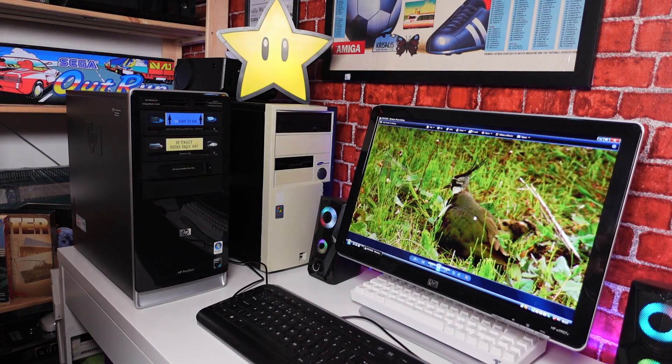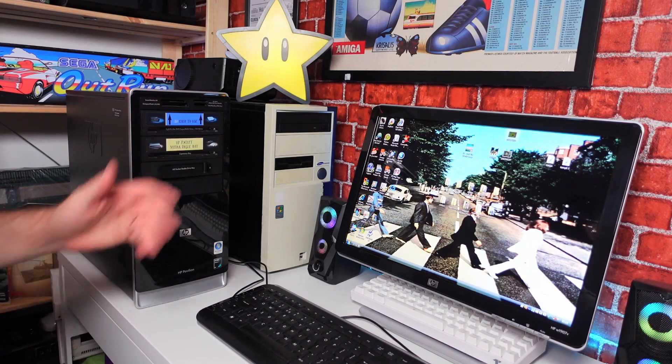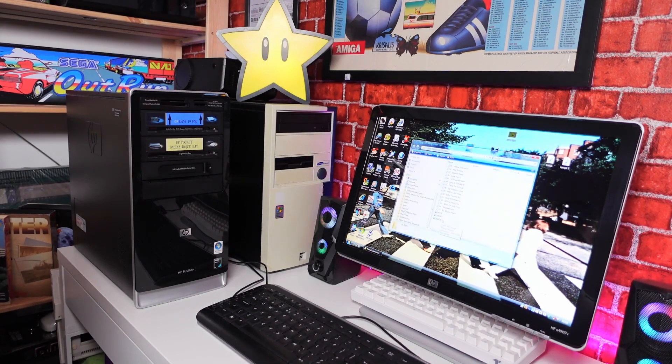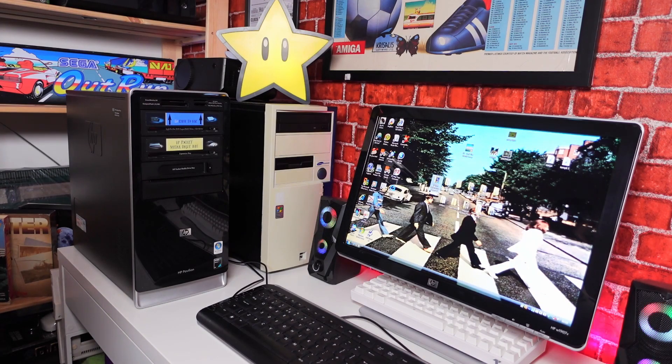We've got quite a few programs that came bundled with the computer — For Your Kids, Microsoft Office for 60 days, Internet Explorer, DVD. At the time I was doing some DVDs to show my dad how to make a CV basically, but I don't think he grasped it. And there's Yellow Submarine in there as well. So let's get into the specs.